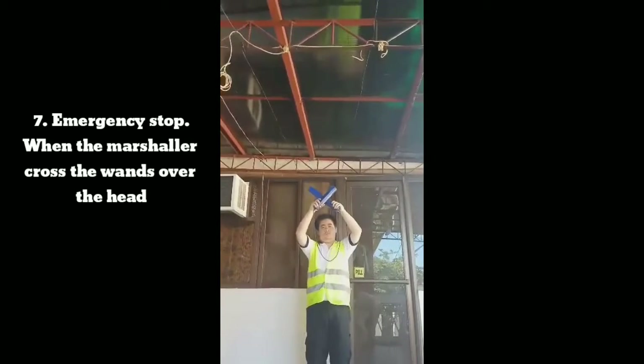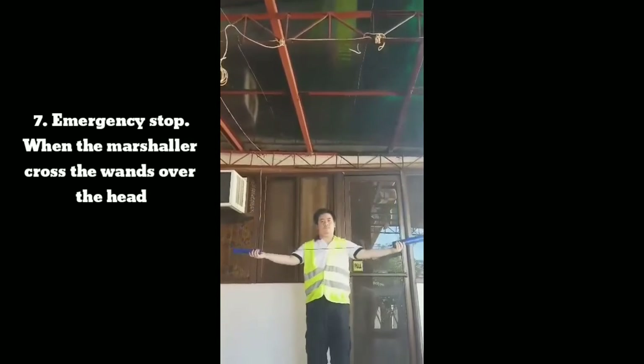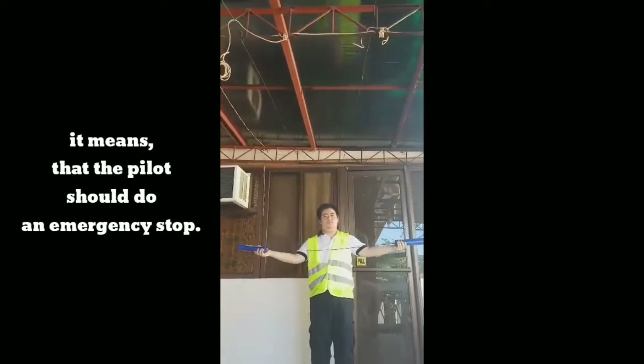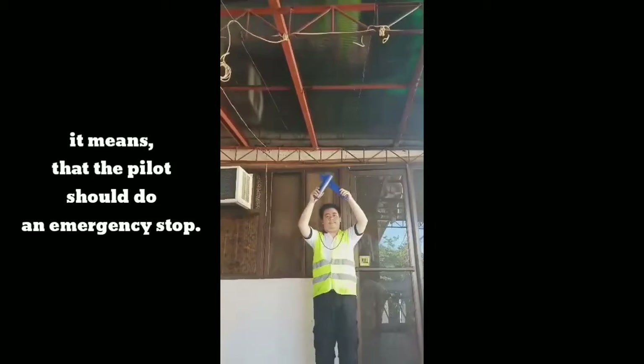Signal 7: Emergency stop. When the marshaler crosses the wands over the head, it means that the pilot should perform an emergency stop.